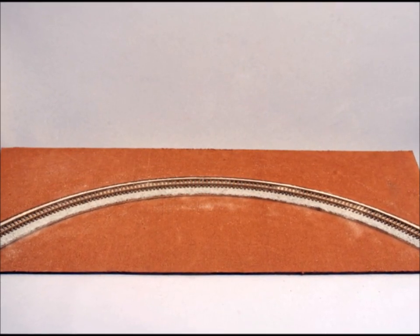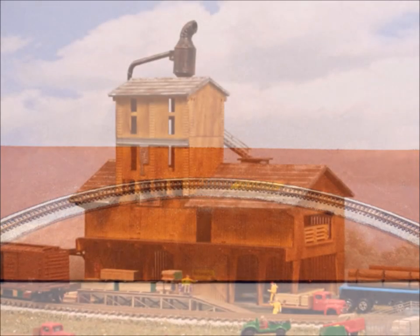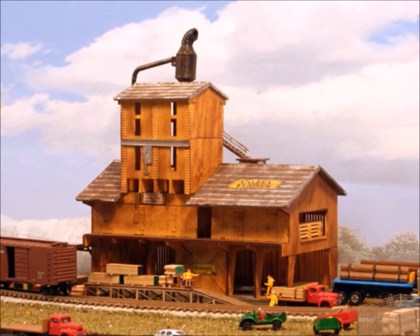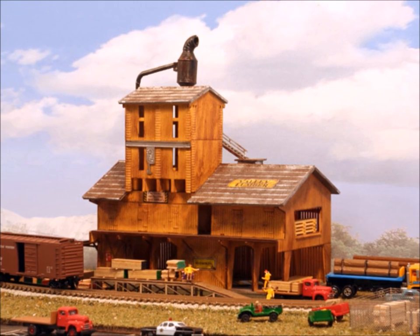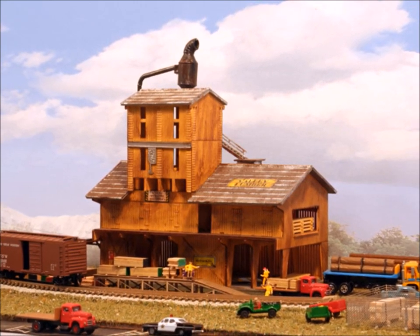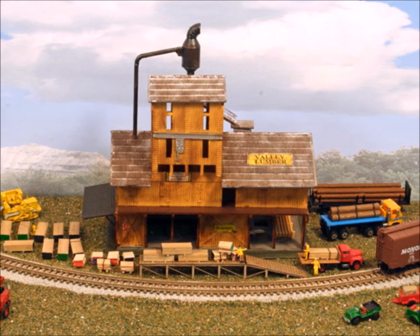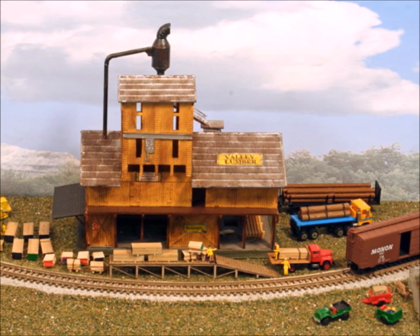It's that easy — that's all there is to it to put track and ballast down all at the same time. It comes out amazingly good, it comes out solid, it keeps the track in place, it's fast, it's easy, it's inexpensive. So if you're going to be laying some track, you might want to try this AMI instant roadbed. I like it. Have fun — come back and see me again sometime.